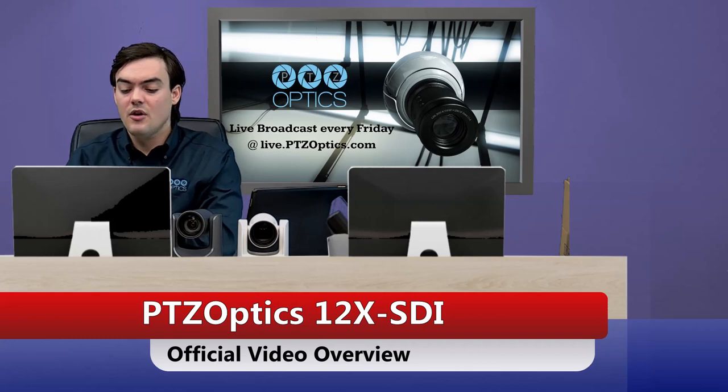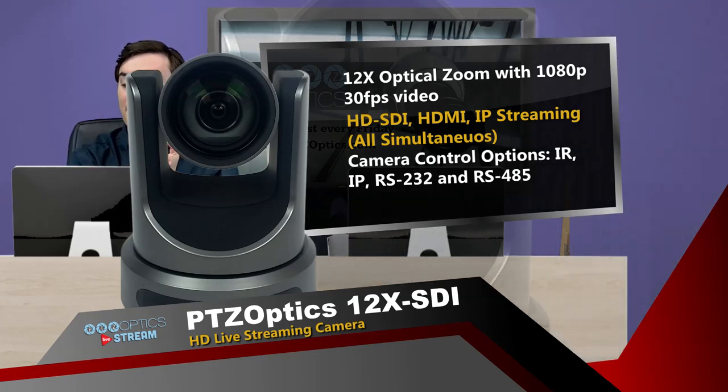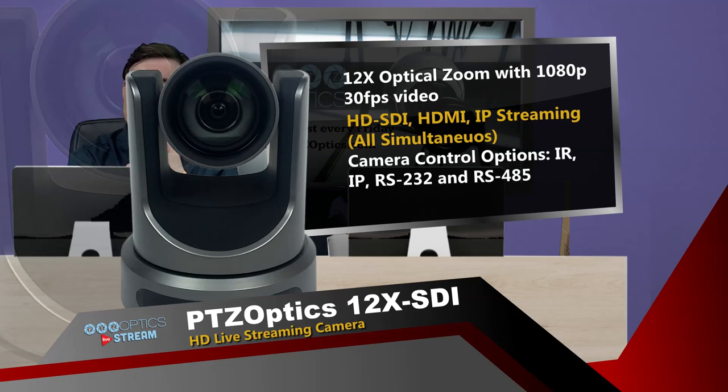So first let's talk about the general features of this camera. It's a 12X optical zoom with 1080p video up to 30 frames a second. We have HD-SDI, HDMI, and IP streaming, and all of those are simultaneous, which is great.